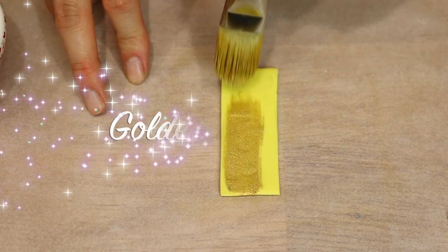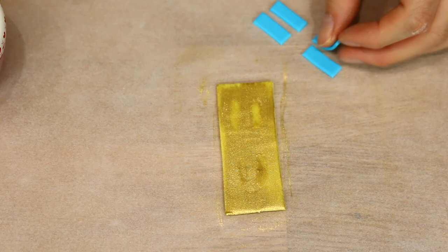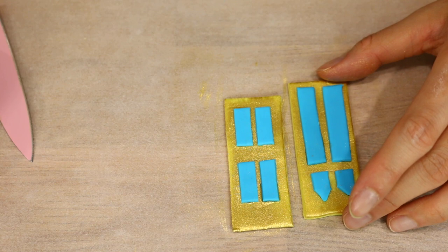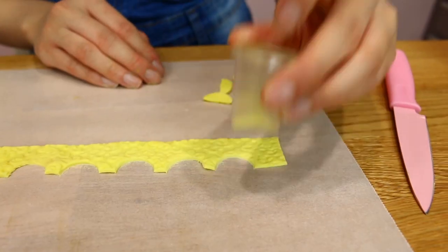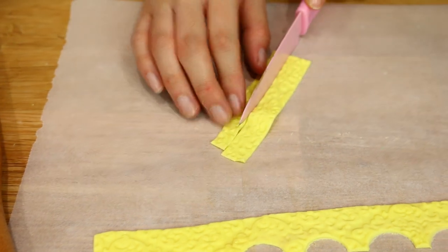The next step is optional. You can add more details and a nice golden window to your Disney castle cake — I just painted yellow fondant with a bit of gold and added blue. Then I made another one. Remember how we did that nice pattern for our rolls? We're going to do the same thing but make the pattern bigger, and this goes on our top tier.